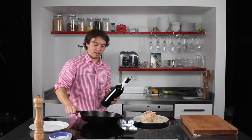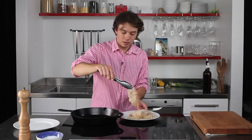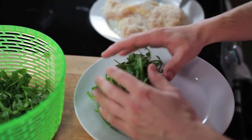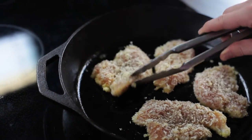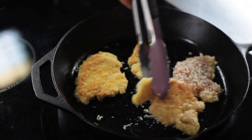So I like to use cast iron here. Olive oil. Notice the smoke rising off. So now I'm going to set up the arugula. We want to peek, and we're looking for golden brown. We're flipping. That's pretty gorgeous.